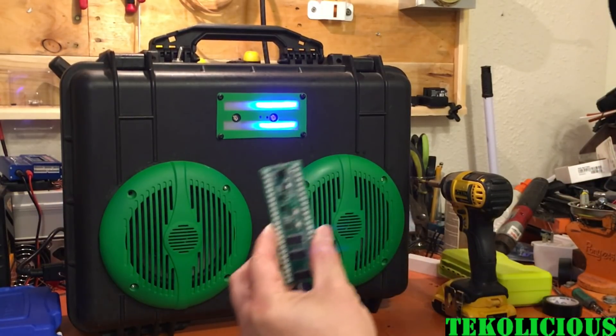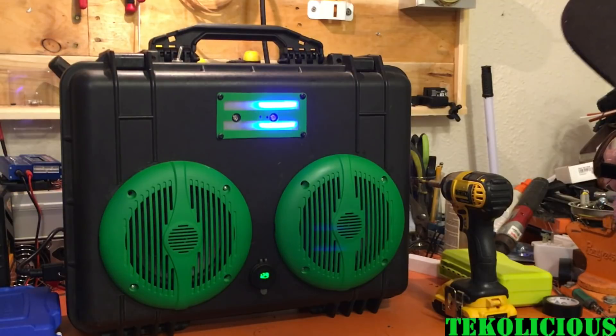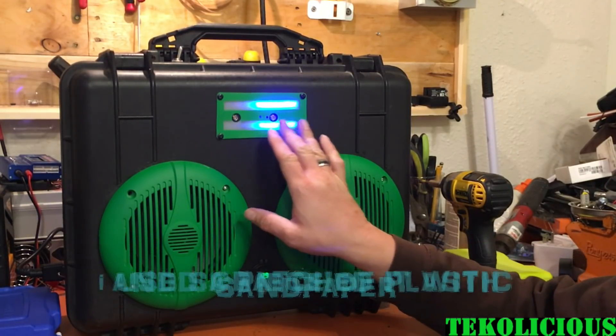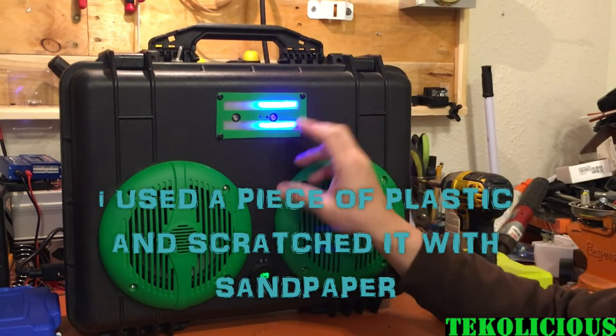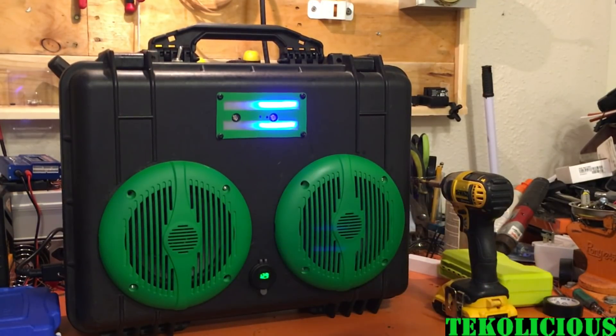These buttons are to cycle through the different modes, colors, and settings for this unit. It's an RGB unit, so it has a whole bunch of different modes. They look pretty good. My plate could have come out a little bit better — I tried to fog it up so the actual light wouldn't be as stark and would be more of a glow — but it works pretty well for my little Bluetooth speaker.